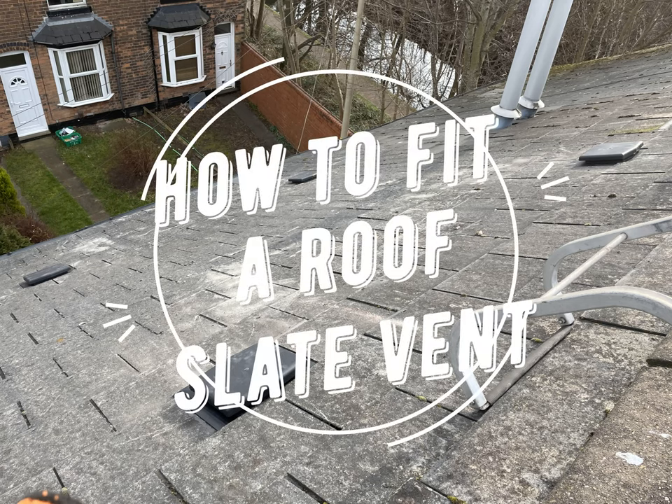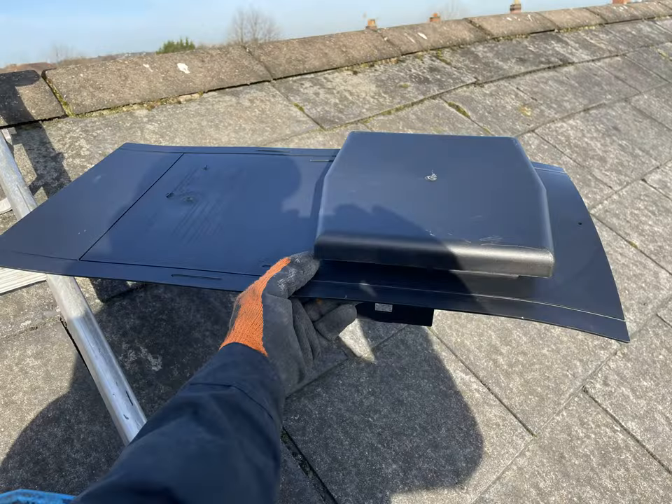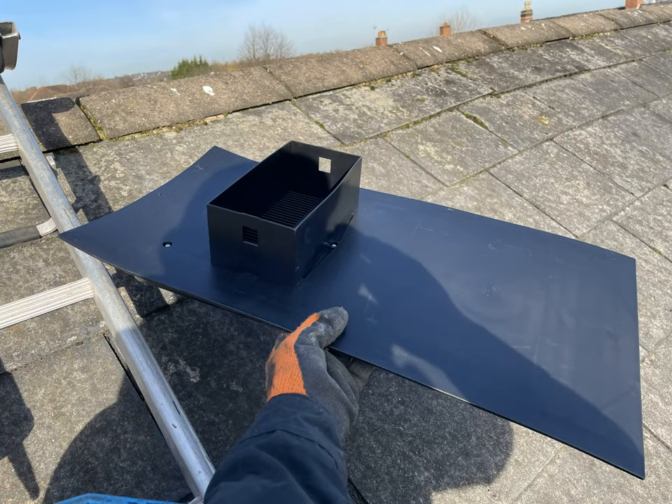In this video I'm going to be going over how to fit a roof slate vent. You can get many different types of slate vents. This is the top side and the underneath, which shows the section that will penetrate into the felt and create the ventilation. These vents can be used to either ventilate the loft space, which is what I'm doing in this video, or it could be attached to an extractor fan in the bathroom via an adapter and tube.